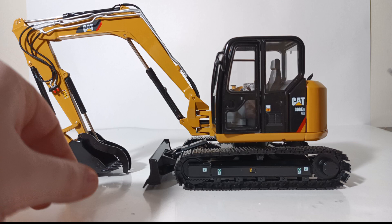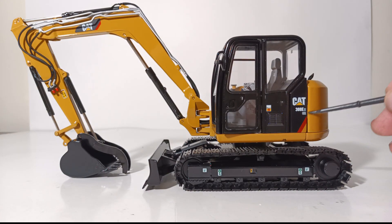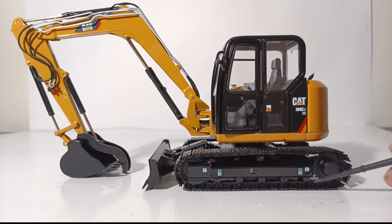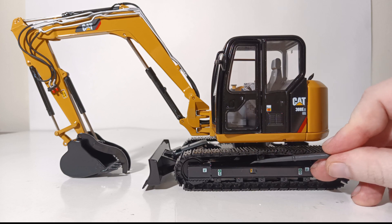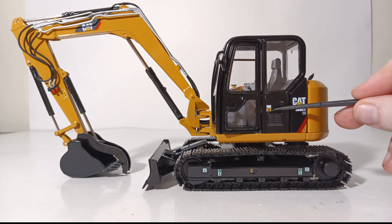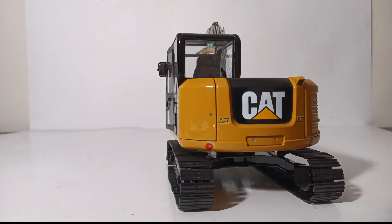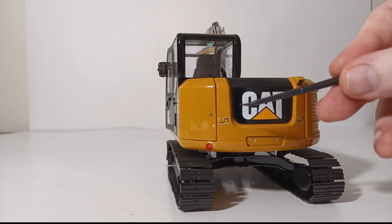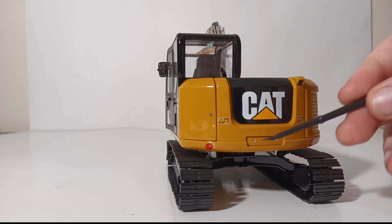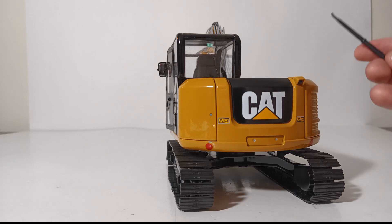You have the CAT 308E2CR marking right here, and the CAT power stripe. There are more tie-down points on the track frames. The tracks themselves are linked and metal, and there is a warning label here along with a warning label on the side of the cab. Turning to one side, we can see the mirror has a silver reflective sticker, a warning label on top of the back portion of the cab, a single exhaust, more warning labels on the counterweight, along with a video camera and the CAT logo on the center of the counterweight.